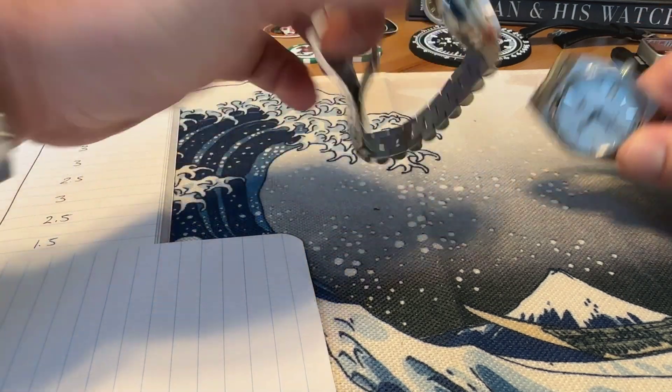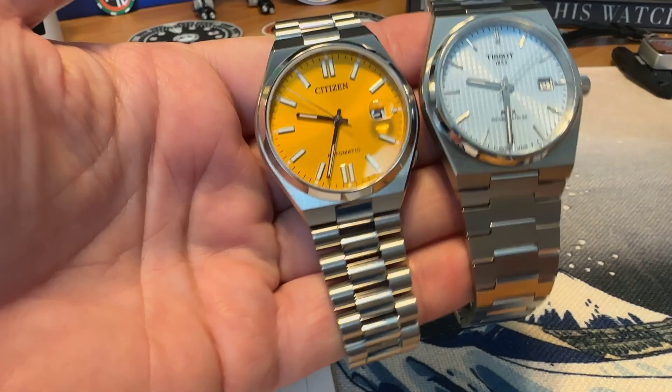The next category is lume, and neither of these watches does it particularly well. The Citizen has a larger application of lume on the indices, making it a little more legible, with a decent application on both handsets. The Tissot handset might glow even a little brighter than the Citizen, but the Tissot just does not have much lume on the indices. These are both sports watches, not dive watches, so lume isn't exactly their specialty. But the Citizen wins this one with better lume than the Tissot.